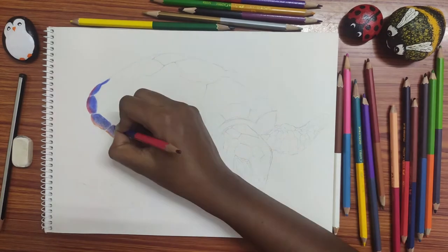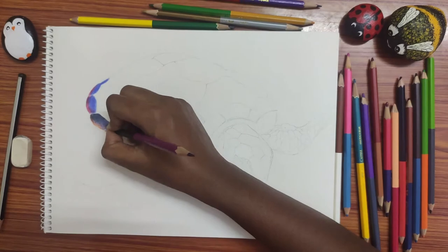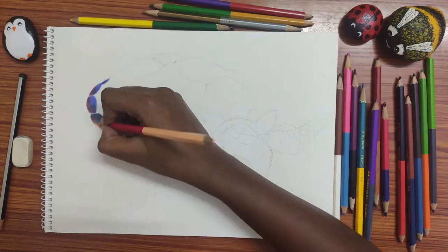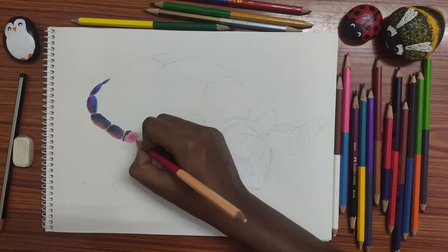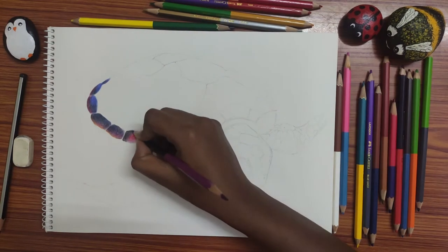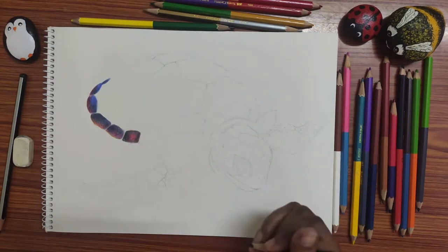Here I'm using a Faber-Castell bicolor pencil in 36 shades. From childhood, I love using the Faber-Castell pencil more than any other pencil in the market — I got comfortable with it. Maybe you can use Camlin or Cretacolor or Prismacolor or any other brand. Use the brand that you are comfortable with.